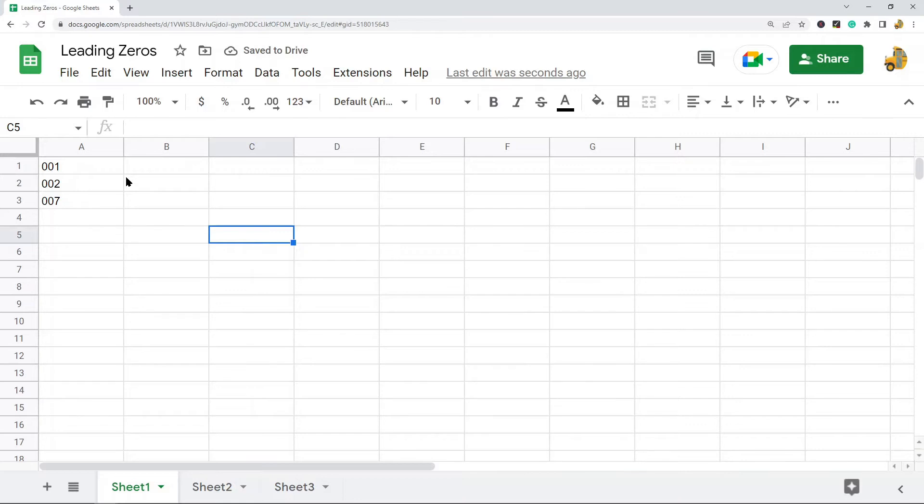Now if you have a large number of cells where you need to enter leading zeros, this is not going to be the most efficient method because you are going to have to manually type it for each and every cell. If you have a large number of cells, one of the next two methods will probably work best for you.